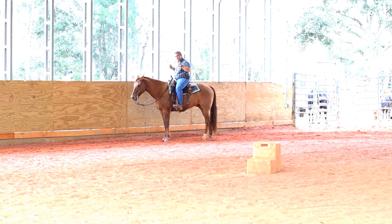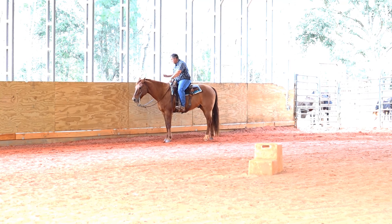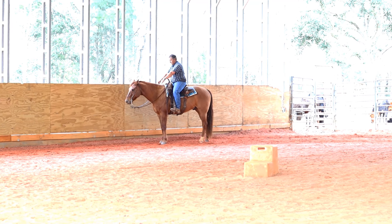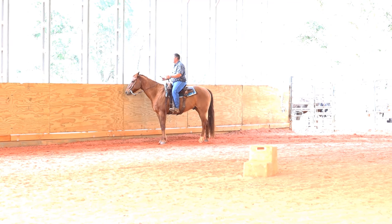If you pull the horse to a stop with both hands, they push on the front end, push with their face, get stiff on the front end, and then they don't do the rollback maneuver correctly. The butt kicks out and you end up creating problems. Let's back up and go.